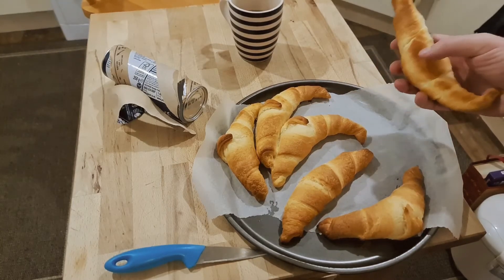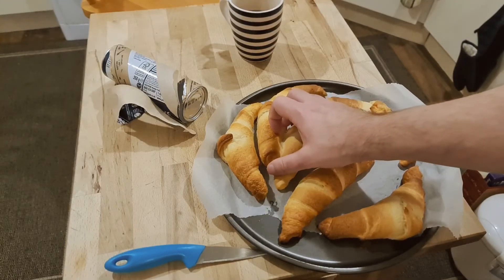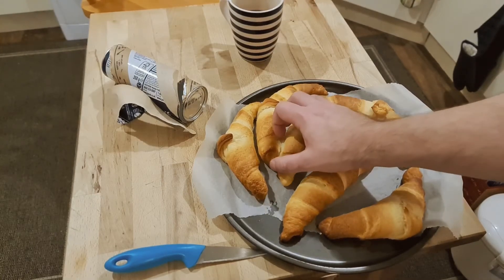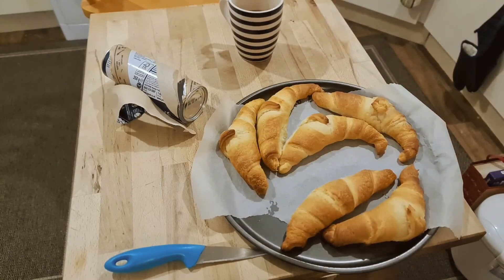The greaseproof paper really helps — they'll even stick to non-stick surfaces. I really advise greaseproof paper for doing pastries, because the high sugar content of croissants and everything else means they stick to everything but greaseproof paper. Tin foil won't help you much here. Once you've finished cooking with it, put it in the recycling.